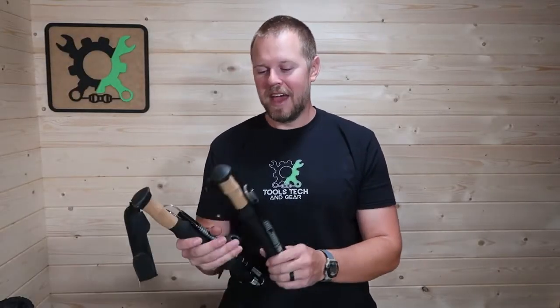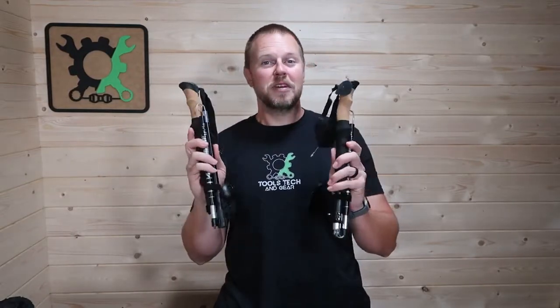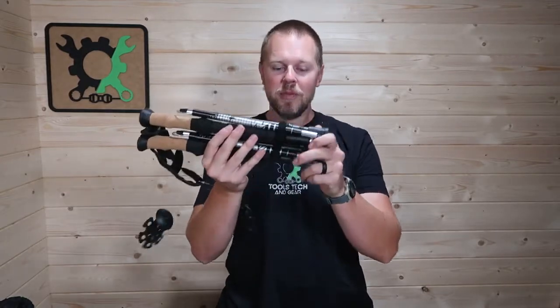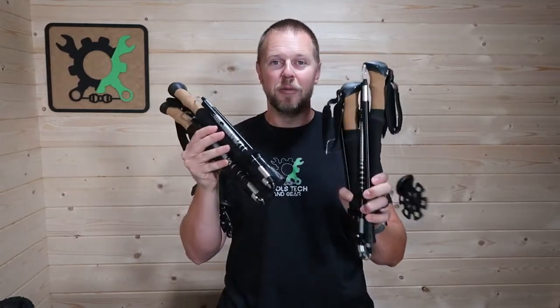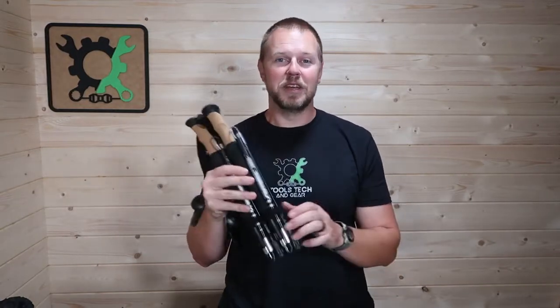Welcome to Tools, Tech, and Gear. I'm Seth. A company I've worked with several times is Ayamaya. They have a camping supply on Amazon, and they have sent some of their trekking poles over. This is a collapsible trekking pole, and they actually have them in two different lengths. Let's go ahead and take a deep dive into the features of these trekking poles.